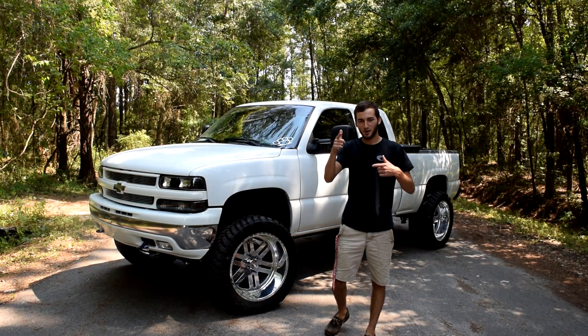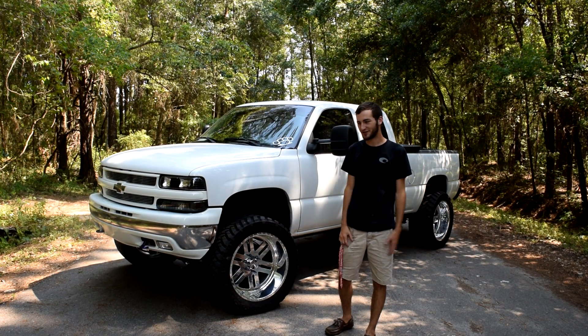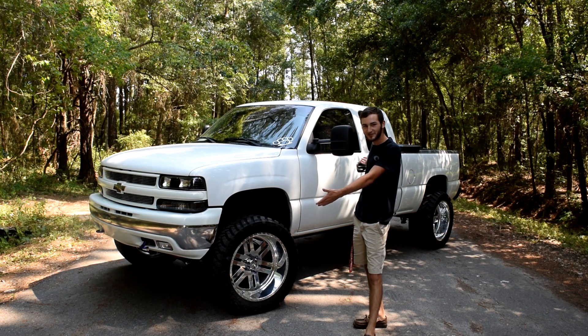What's up guys, it's Chris Nobles here, aka a guy from Jacksonville, and this is my 2000 Silverado.